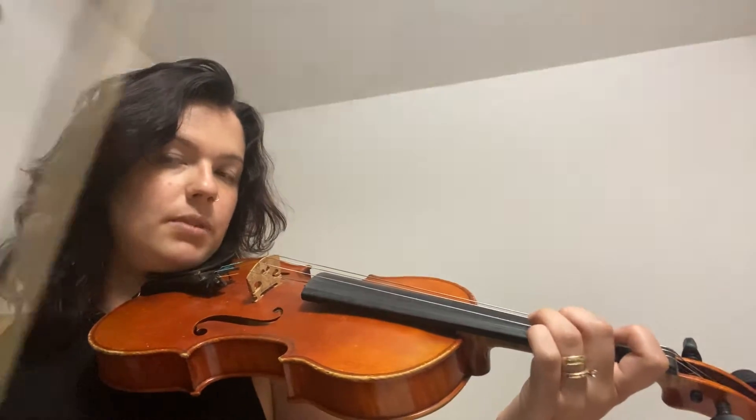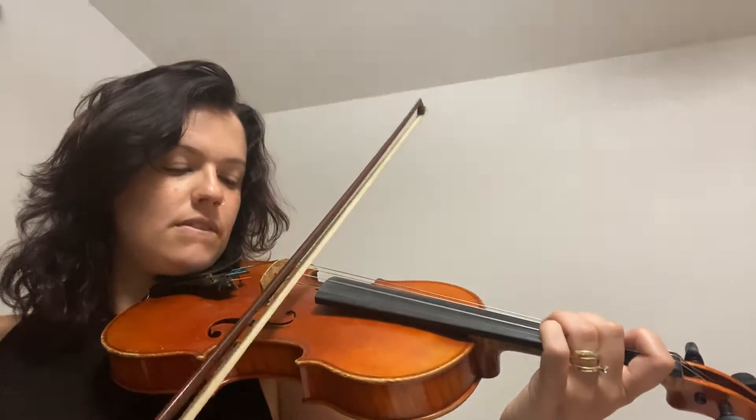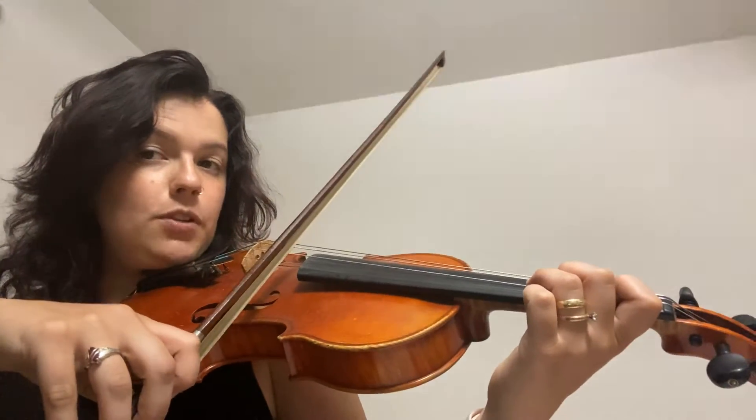Okay, let's do that one more time. Ready, go. Now we're gonna go ahead and put both of those together — first finger B.